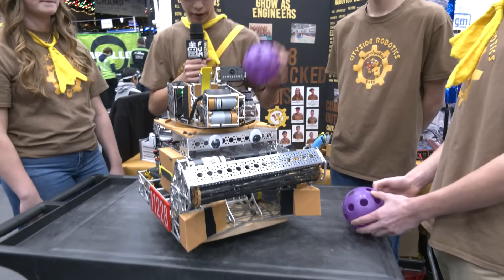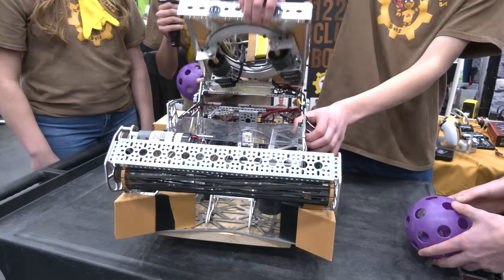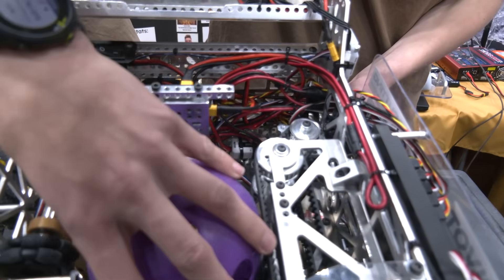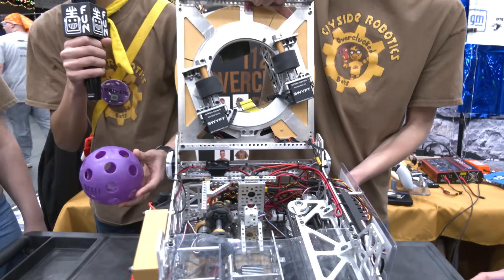We also have a little distance sensor back in the back of the robot that we can use to see if we have an artifact all the way in the back of the robot. So if we don't, then we don't waste time shooting it in auto.